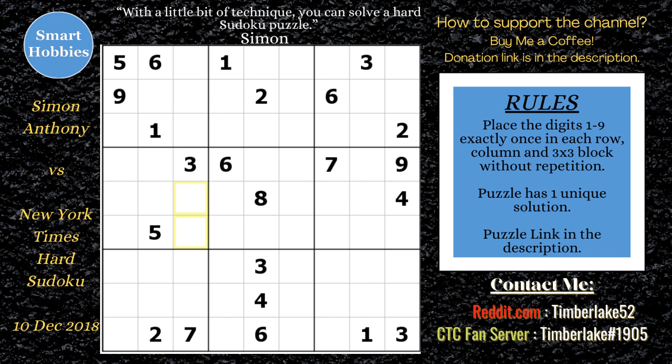Greetings, friend. I'll show you how Simon Anthony solved this New York Times hard Sudoku puzzle by placing marks on the grid. I'll explain all his Sudoku tips, tricks, and strategies as he did it, and I'll also include some positive video and what-if moments to help you analyze some alternate solve paths. Click on the link below if you want to try the puzzle yourself, and with that, it's solving time.